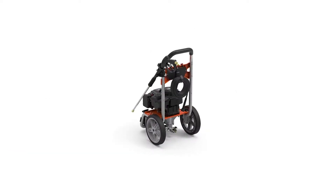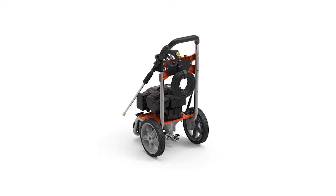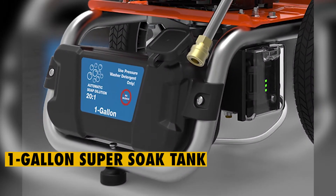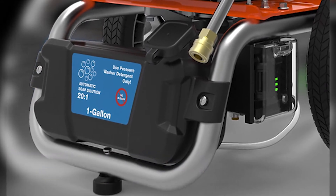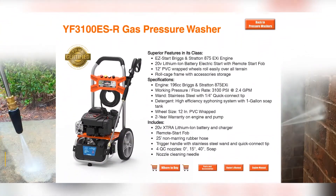The Yardforce Gas Pressure Washer comes equipped with a high-efficiency detergent system. To apply detergent, you'll use the one-gallon super-soaker tank that's been conveniently placed at the front part of the cart. The incorporated high-efficiency detergent system will then apply soap using the incorporated special soap nozzles.